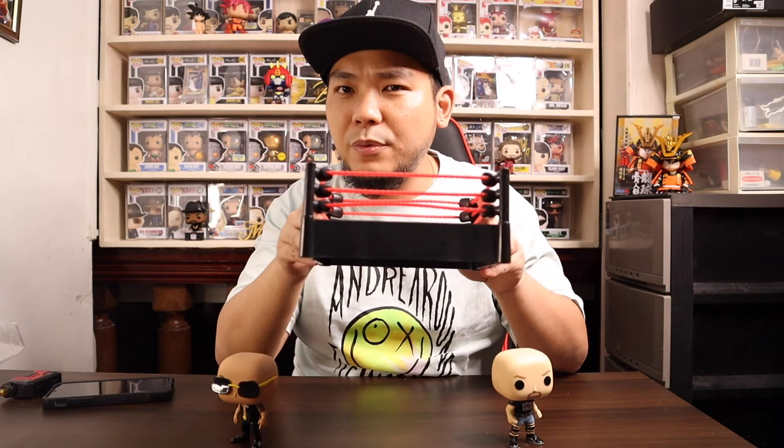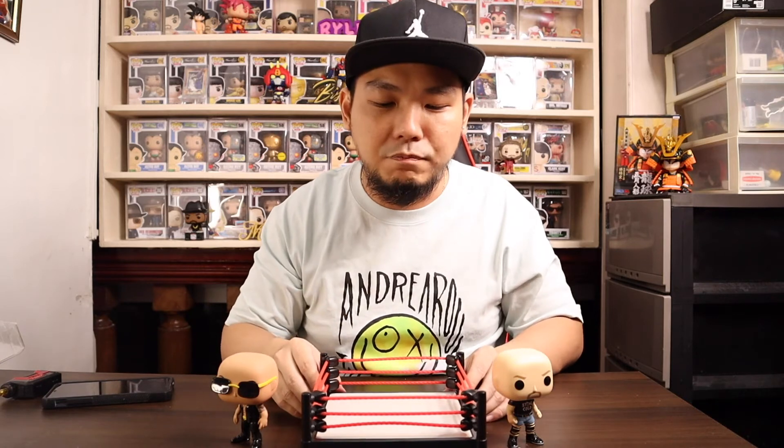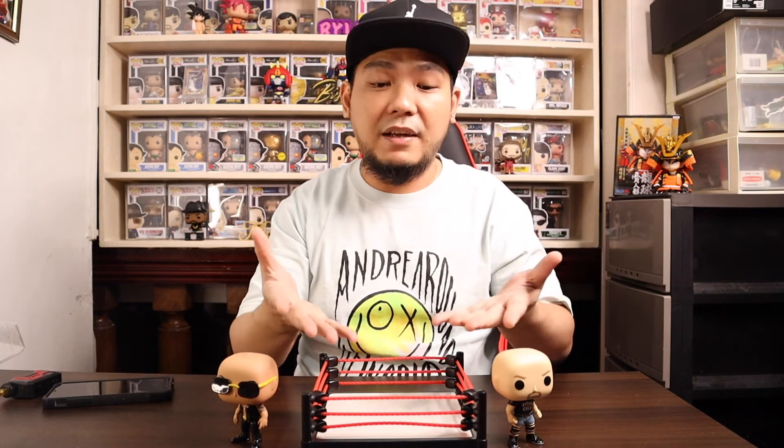You can even put my out-of-the-box Manny Pacquiao pop, turn it around, get rid of the WWE Raw logo, and put Manny Pacquiao right at the center for a boxing ring photo. You can use this as a boxing ring, a UFC ring — whatever you want. It's great for athletes, wrestlers, and boxers if you love taking pictures.